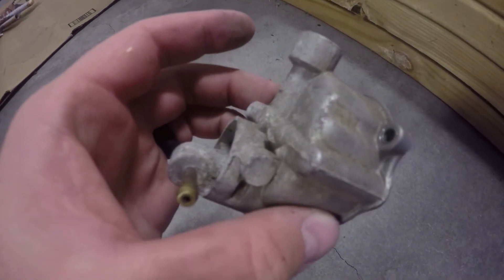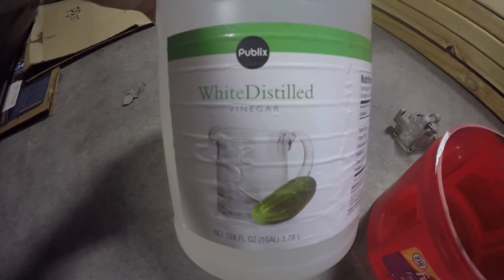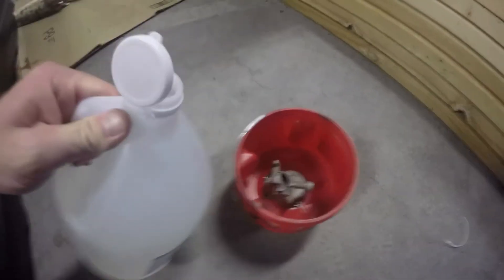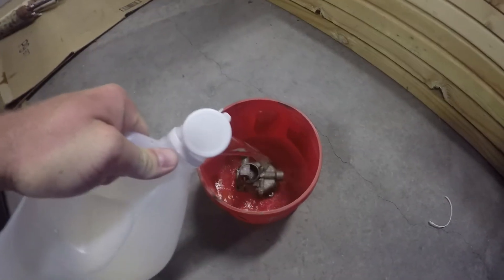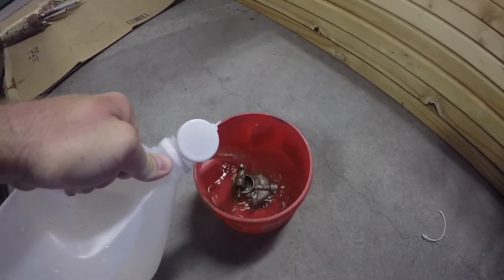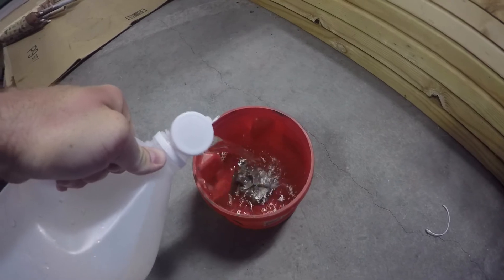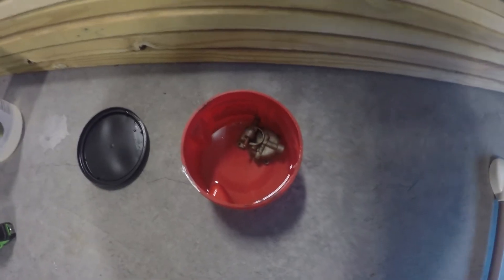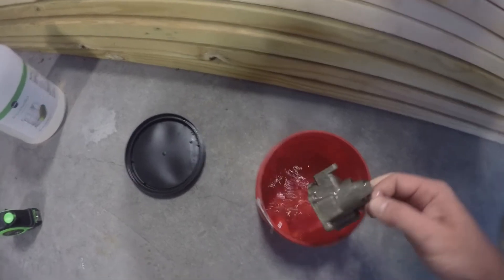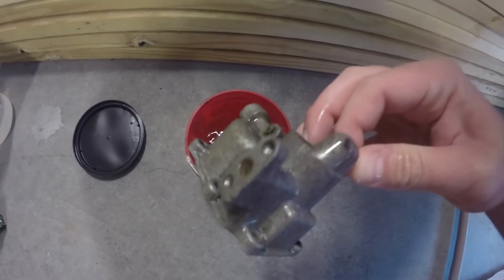The bowl is off and I'm gonna get some vinegar and let it soak overnight and see what happens. I'm using just white distilled vinegar from the store, not diluting it or anything - just pouring it in there and covering it. I'm gonna let it sit overnight. Alright, so it's soaked about 24 hours and it looks a lot better.